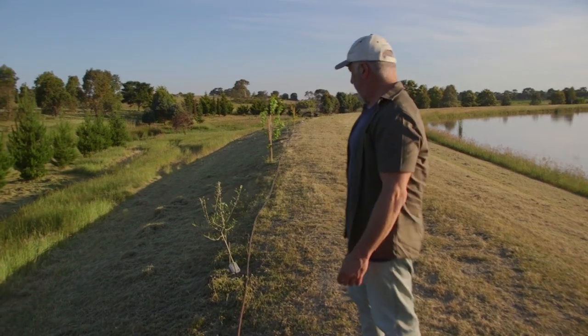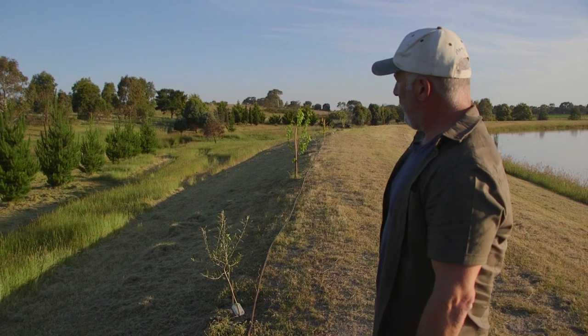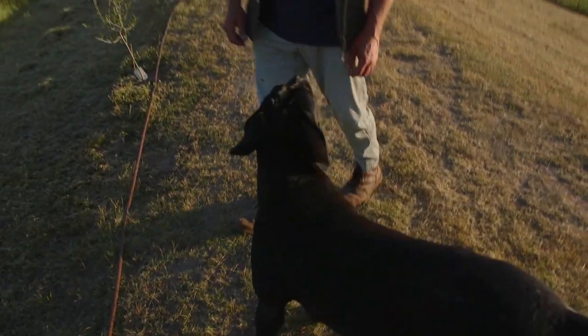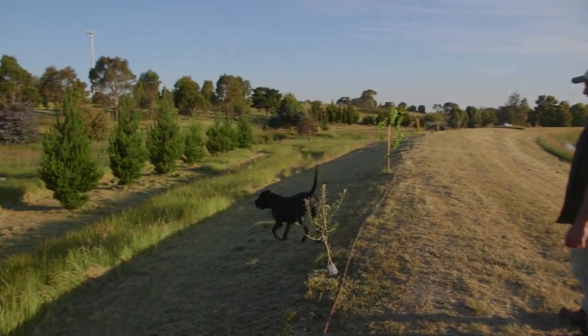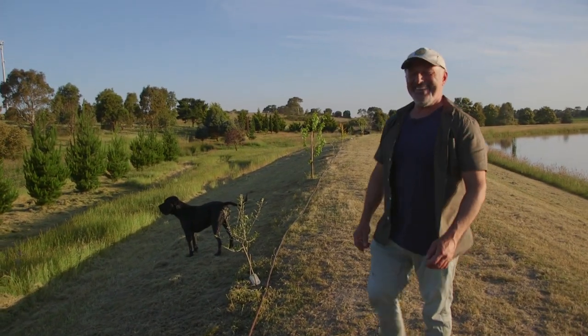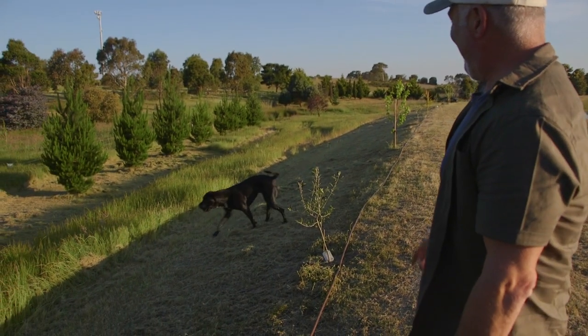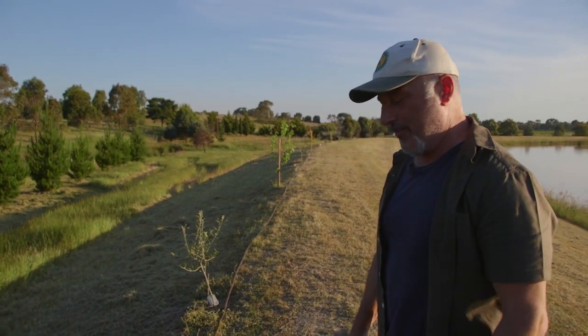Just finishing filling up the barrow and we'll go down to the dam. These are the trees we planted a few months ago - we've only watered them twice, so we've been lucky with a bit of rainfall. We've just put the irrigation in as a drip system now and we're going to bury it.